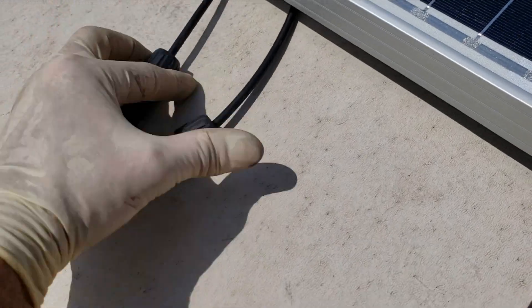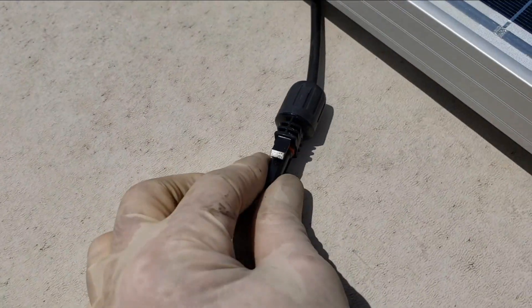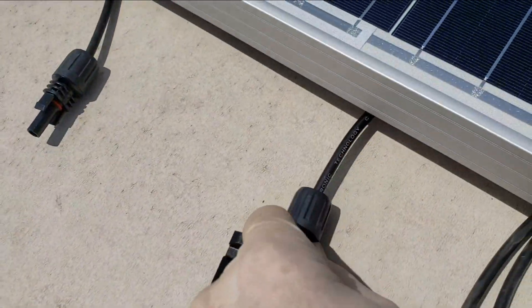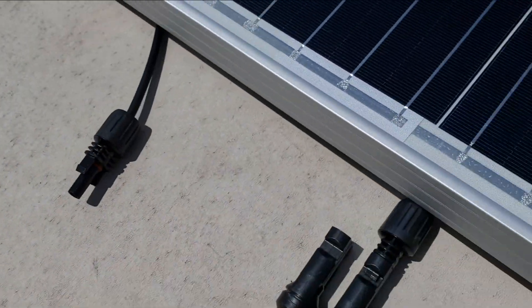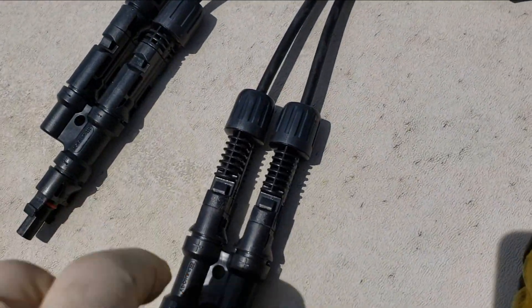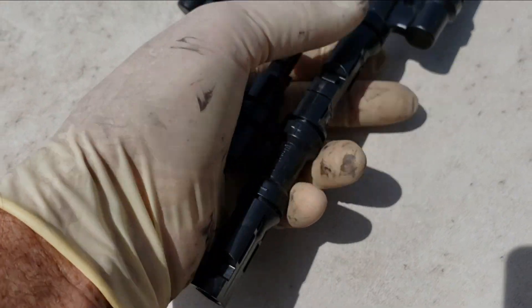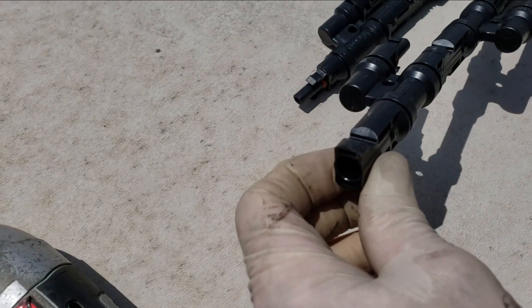Each end of each panel has a male and a female connector. So as long as we keep the same end together — this is the male of that one — the male of this one is already plugged into this adapter, so all going together it's still a male at the end. We'll do the same thing with the other side. We have the female on that side, those are already plugged in, and I put this other adapter in. That gives me one more spot and I end up with a female adapter at the end.